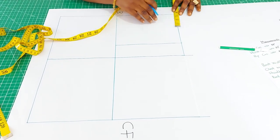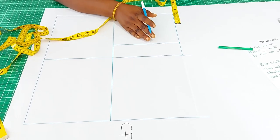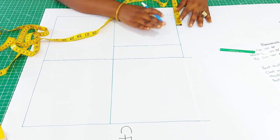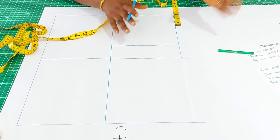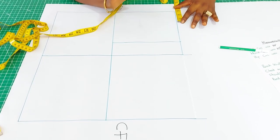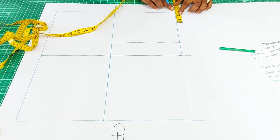The next thing is to insert the neck width. The neck width varies from small to medium to plus size — I explained that in detail in a separate class on pattern drafting. For a medium size I'll be using two and three quarter inches, so from this edge you measure two and three quarter.